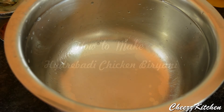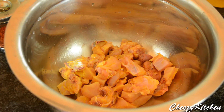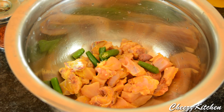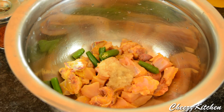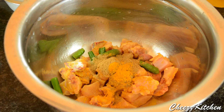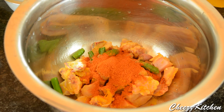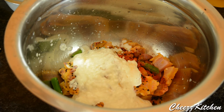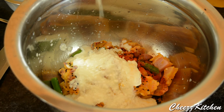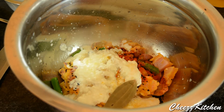Now let's see how to make Hyderabadi Chicken Biryani. In a deep bottom vessel, I am going to first marinate the chicken. Add the chicken, which I have cleaned with turmeric, then chopped green chillies, ginger garlic paste, turmeric powder, coriander powder, chilli powder, curd, lemon juice. Also add shahi jeera, which I forgot to show earlier, and bay leaf, cinnamon.